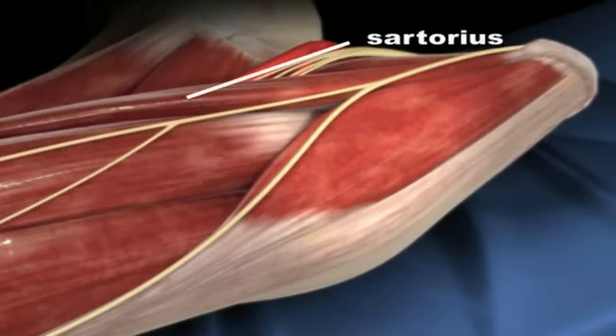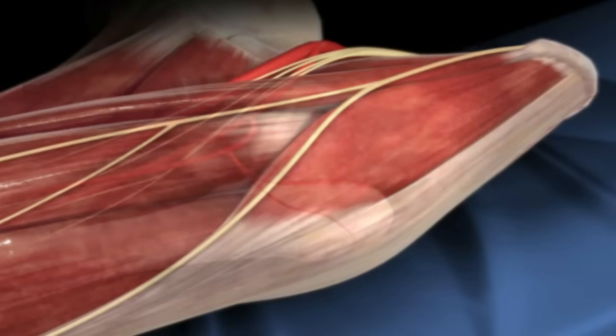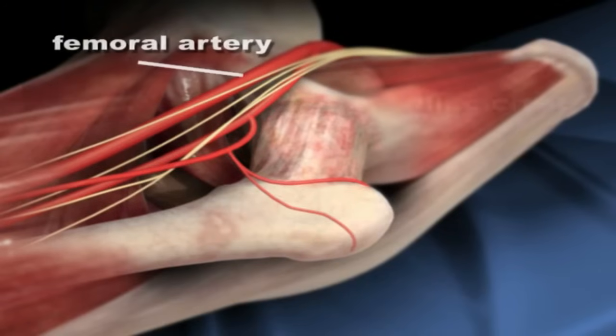The video is now pointing out different anatomical structures around the hip, including the femoral artery and nerve, which run towards the front of the hip joint.